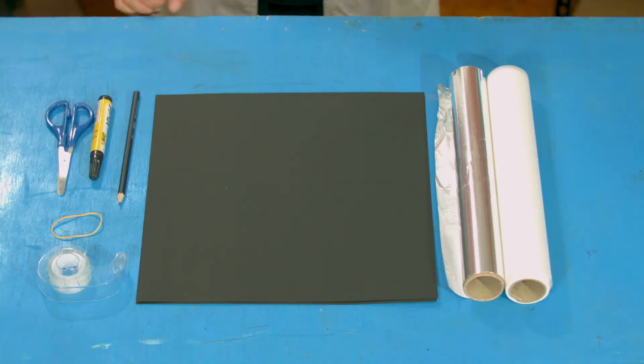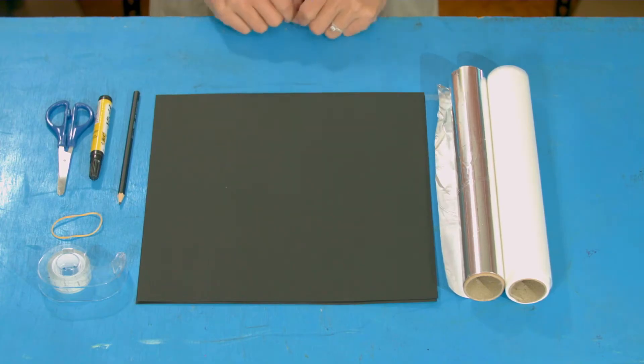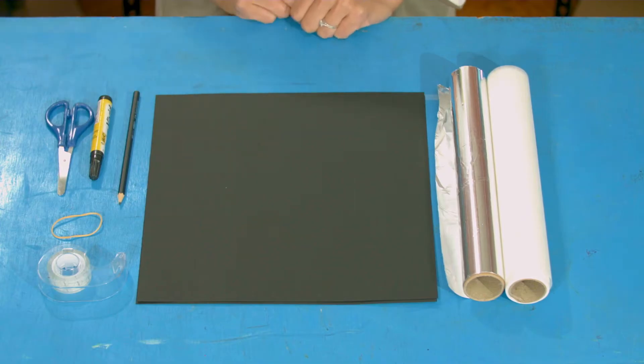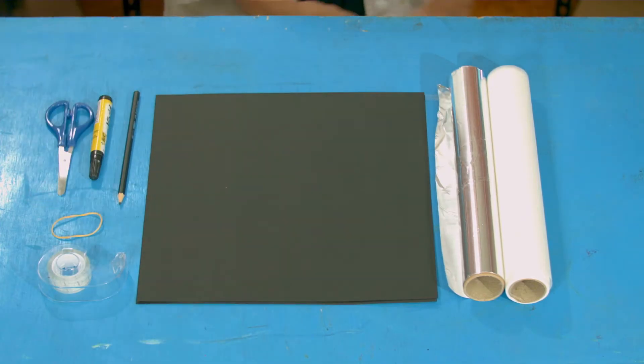For this, you are going to need some baking paper, tin foil, two sheets of card — preferably black if you can — a pencil, a pen, scissors, a plastic band, and some tape.